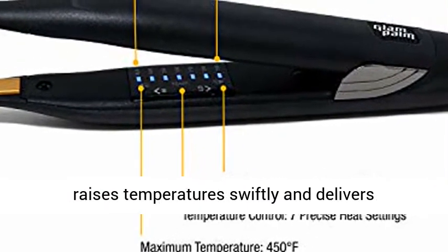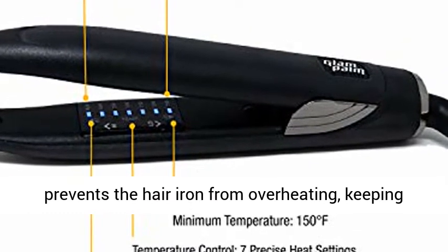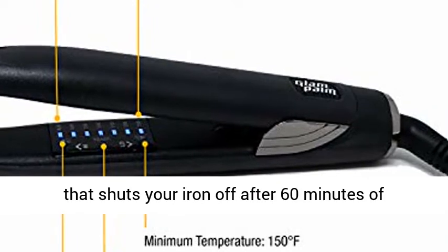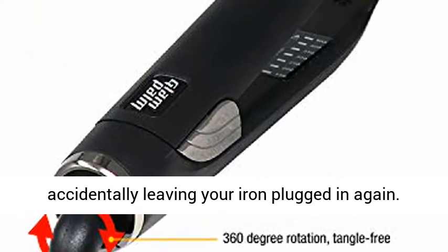The Micam control system raises temperatures swiftly and delivers consistent heat, while the bimetal sensing system prevents the hair iron from overheating, keeping you safe. Combined with the sleep mode function that shuts your iron off after 60 minutes of inactivity, you'll never have to worry about accidentally leaving your iron plugged in again.